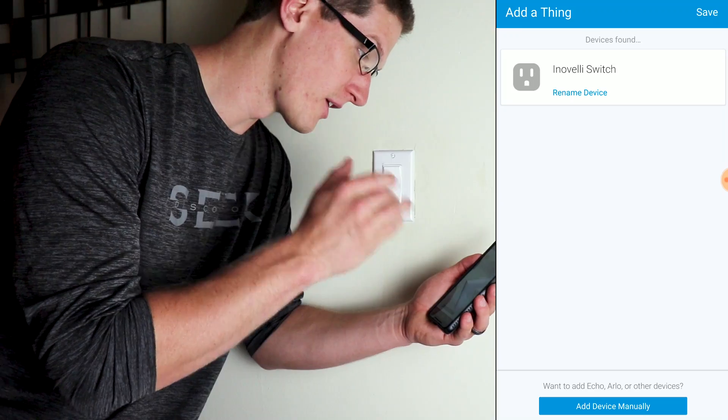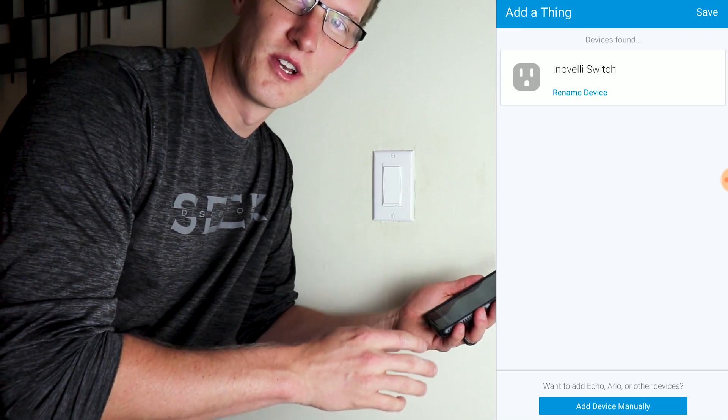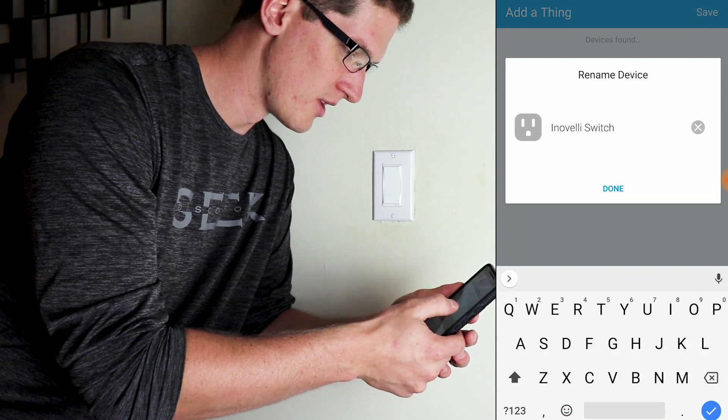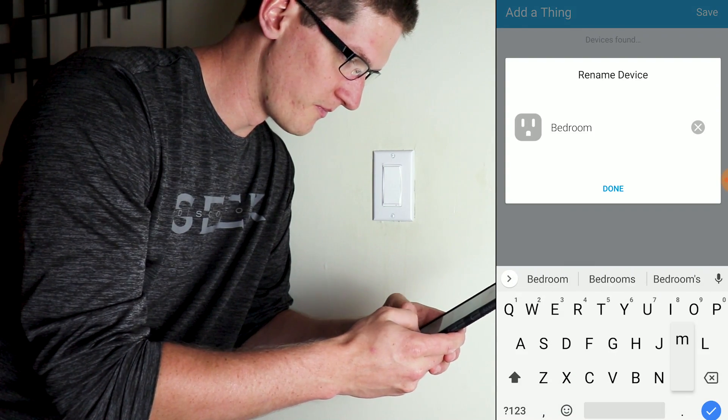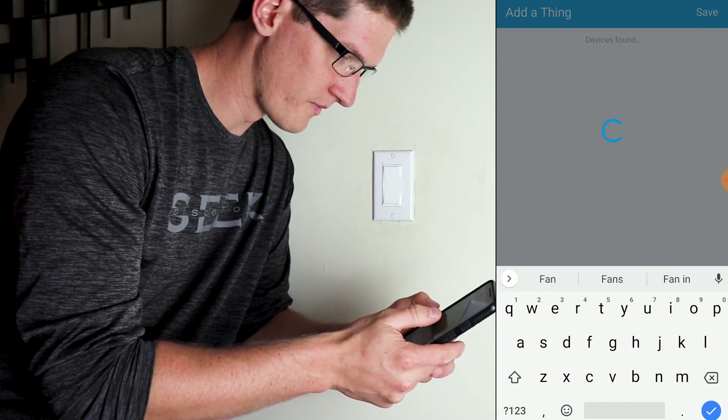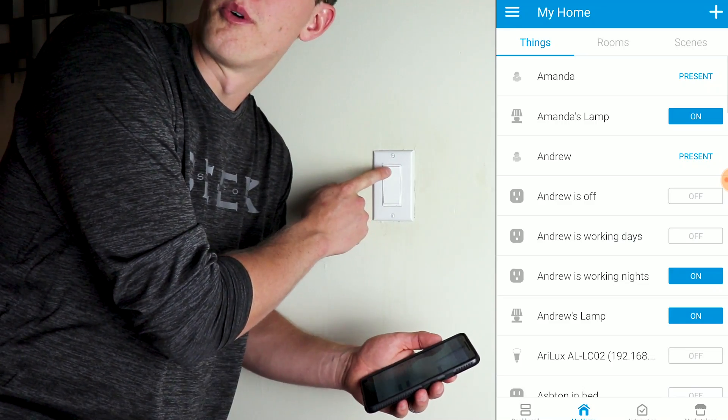I ran into a little bit of a hiccup and it said I had some errors while searching, but as soon as I cleared that it came right up as Inovelli Switch. I'm going to go ahead and rename this to 'Bedroom Ceiling Fan,' and save it.